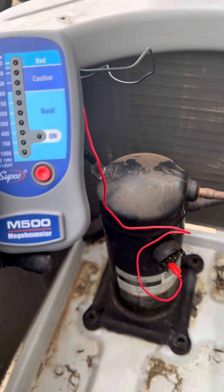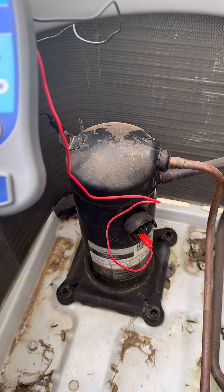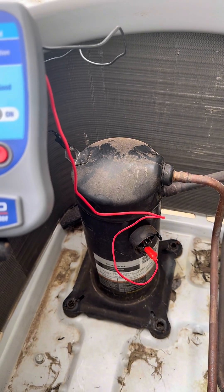In this case, I believe it's actually a bad installation because the unit is only about two and a half years old. I don't believe that they flowed nitrogen. So have a good day.